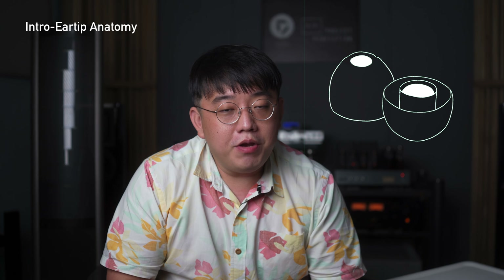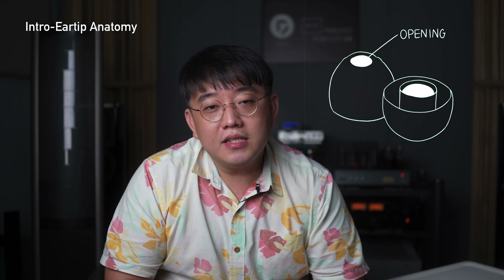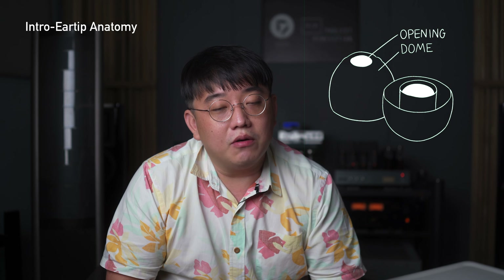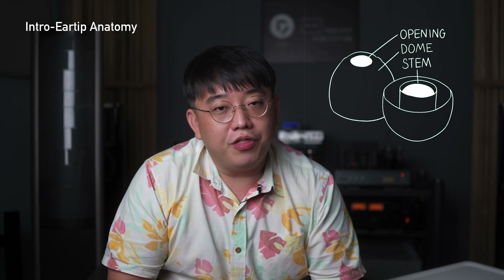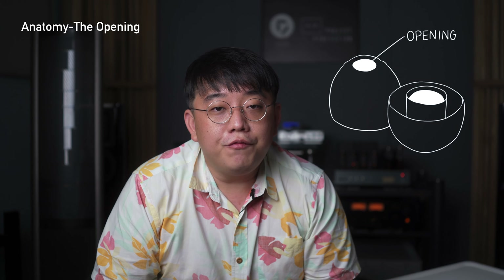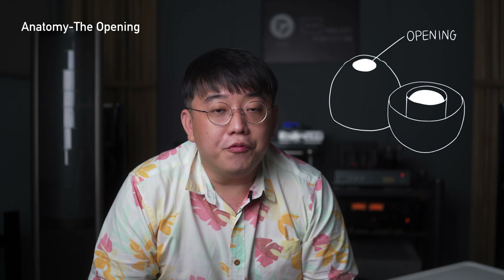In ear tips, there are three main components that affect sound the most. The first would be the opening, which is the front part where sound comes out from. Next would be the dome, which seals the outside world from the music within your ear. Lastly would be the stem, where the nozzle of the earphone connects to the ear tip. Different ear tips have different opening sizes and this really affects the sound of your earphone.